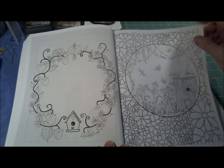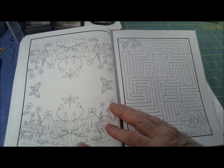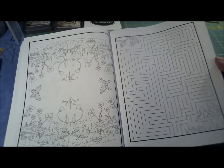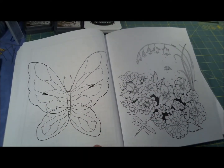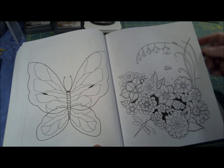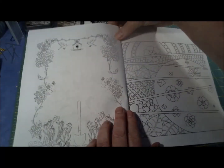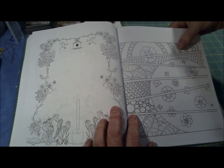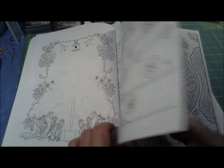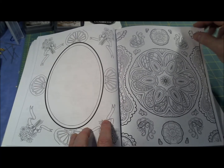This one has a garden theme — home tweet home. I like birdhouses. And this one's kind of wild. This one is the same upside down as it is right side up. Here's another maze. What coloring book is not complete without a big butterfly, I ask? And here's a little garden theme, and this one is more abstracted but again flowers and garden theme. This one's more of a paisley thing — just classic theme stuff.